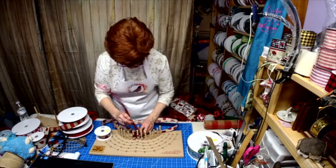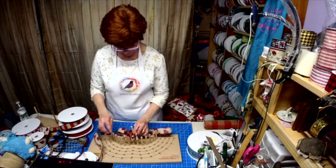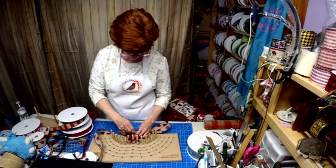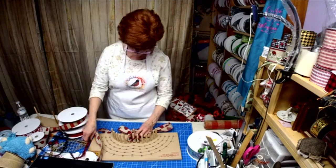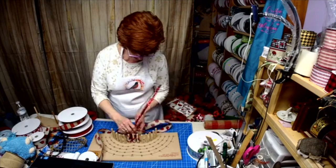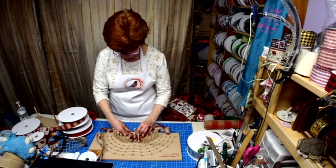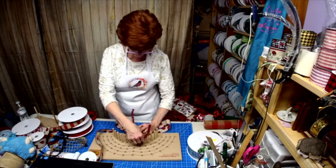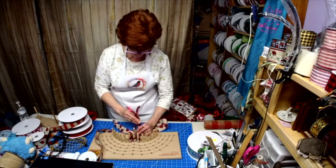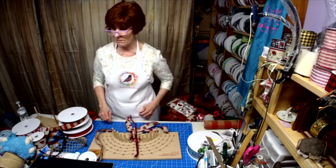All right, so now I just go down through the middle of the first loop, go down in the middle and bring it out the bottom, kind of measure it so it's half, and then twist and lay it. That's it!